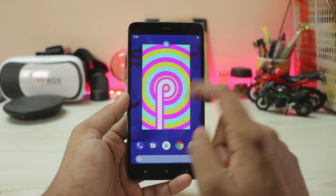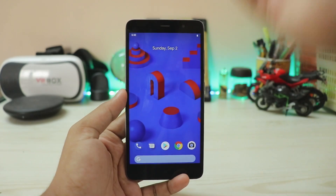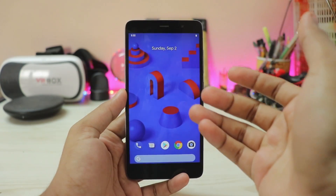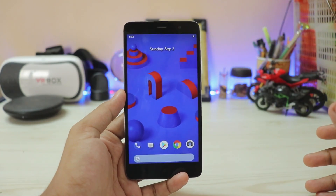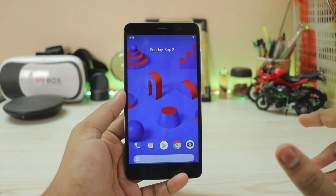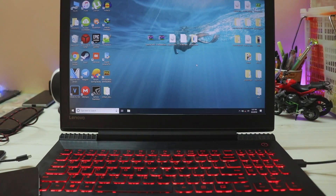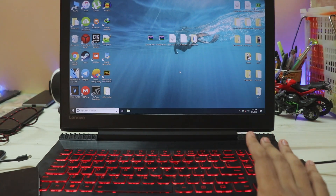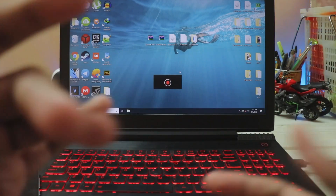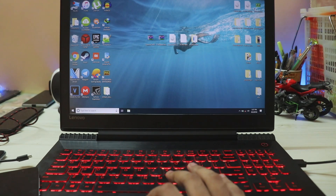I've explained everything about Android Pie in my earlier review, so let's get to the installation. The prerequisites are a PC and an unlocked bootloader. If you haven't already unlocked your bootloader — it's a 2.5-year-old phone — and if you try to unlock it now you might be stuck waiting two months, I'm not even kidding. If the installation is going over your head, just use your phone with Marshmallow and you'll be happy.